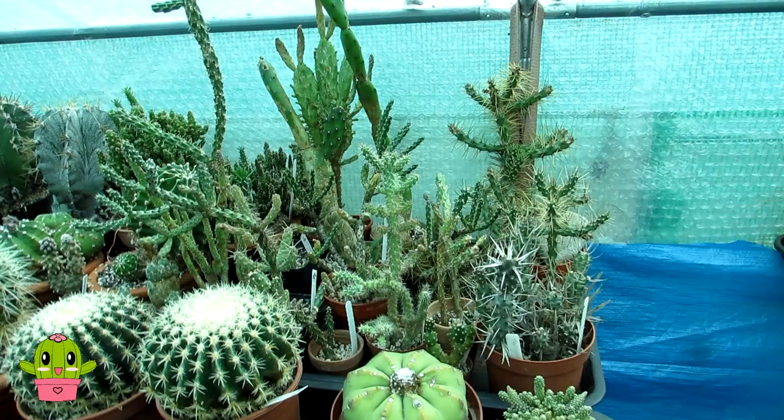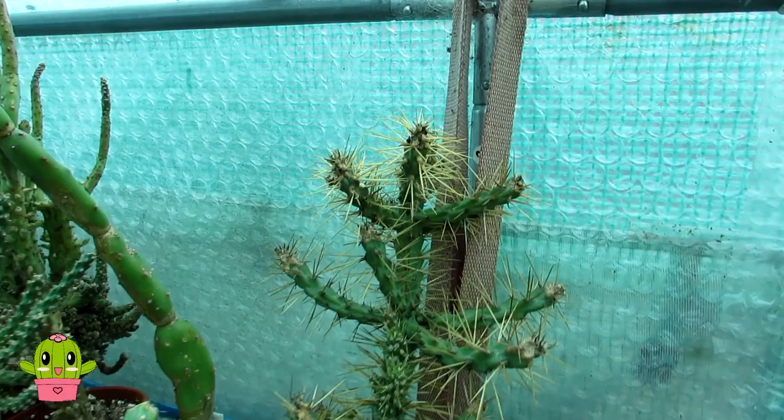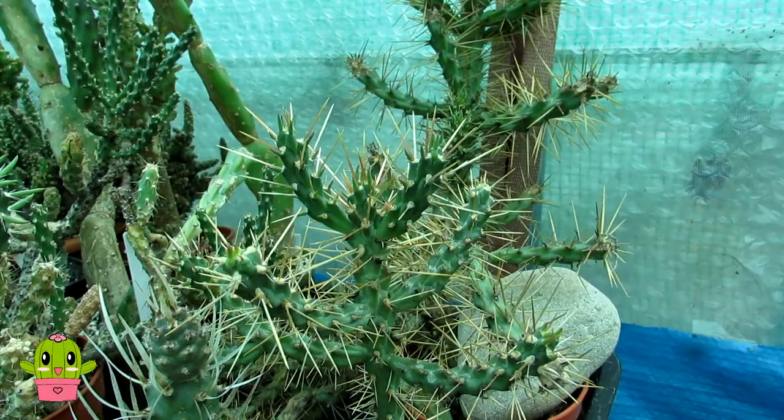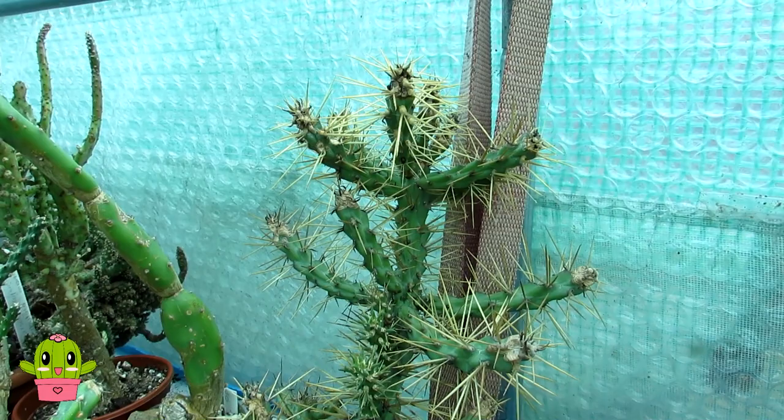So guys, this is ours. I'm going to talk a little bit about the history behind this one — and this is it here, a very gorgeous spiny beautiful beast. We also have a smaller one as well, which was taken from one of the pads that actually came off, and we stuck it in soil — look at it now.